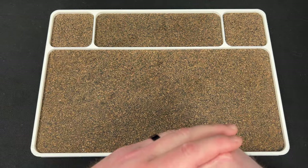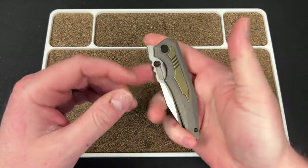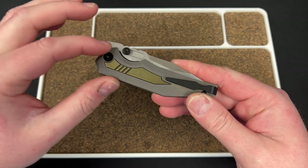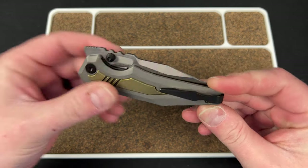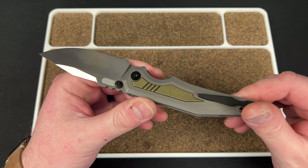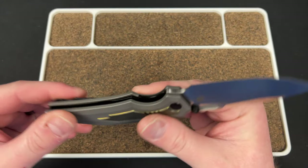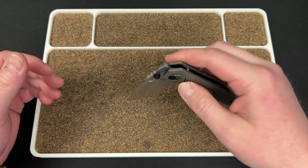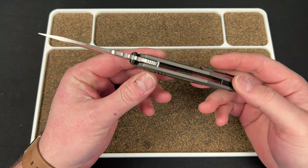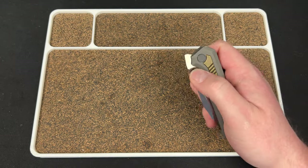I also wanted to show you some other knives they have that are exclusives. We'll start off with the Arcane Design Prathion. This is their exclusive which has the stonewashed gray titanium handles, 20CV belt satin blade, black hardware, and bronze inlays, which I think are really cool. This is one that I would probably pick up if I didn't already have one.